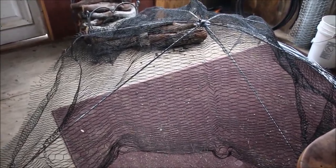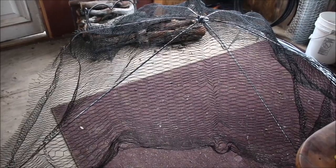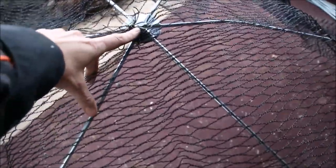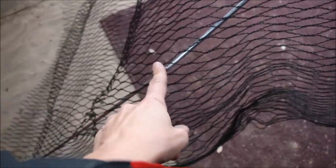Hello fellow YouTubers, Bear Prepper here. Today we're putting together the support system for the strawberry beds. In order to do this you're going to need a pipe bender. What we did was bent each of these six inches from the top and then in the middle.